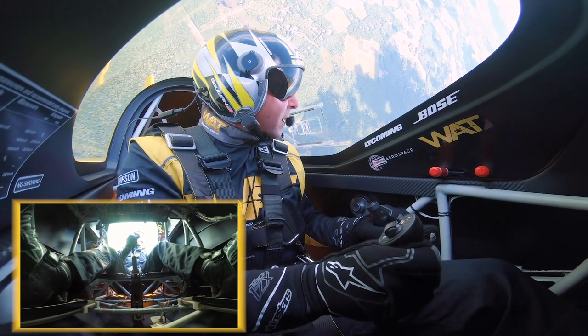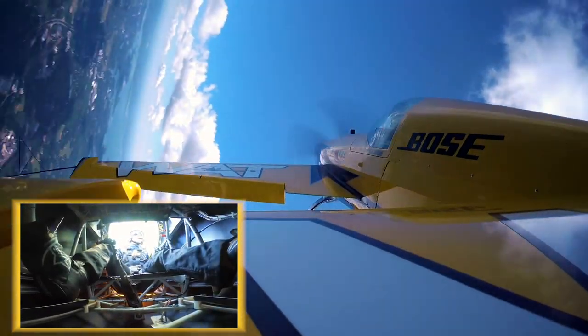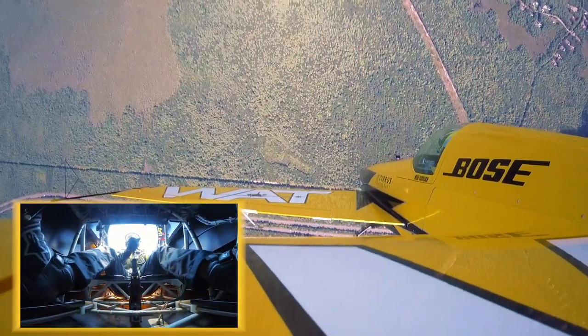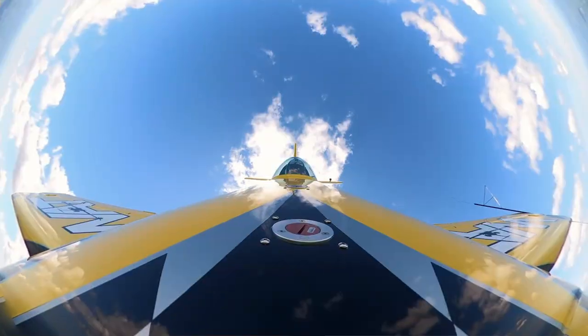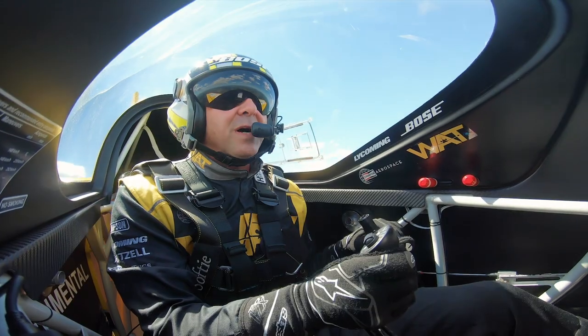A little bit of right rudder at the top. And right here when the speed's done, left rudder, a little right aileron, forward stick. I neutralize. Now I'm looking at the ground. Straight out. Let the airplane build some speed.